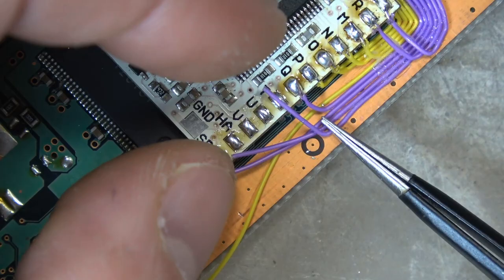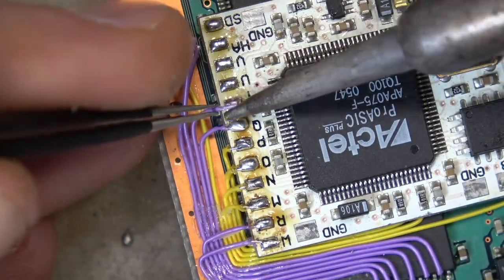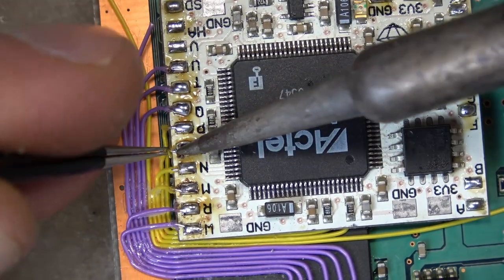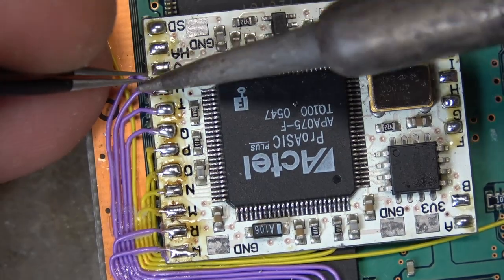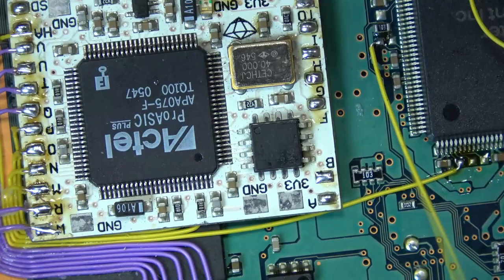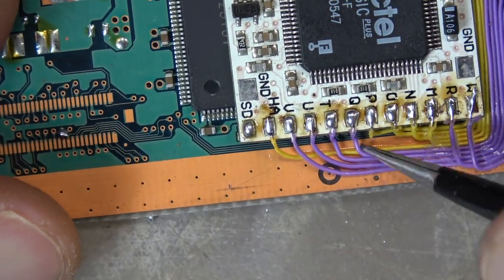I'm going back to finish the rest of the joints — same exact way using my tweezers, burning the insulation, trying to get a nice good melt. I'll get them all connected so they're in their right places, then go back and reflow each one. You can actually use the iron to clean up any excess insulation as well, just trying to make it as nice as possible.